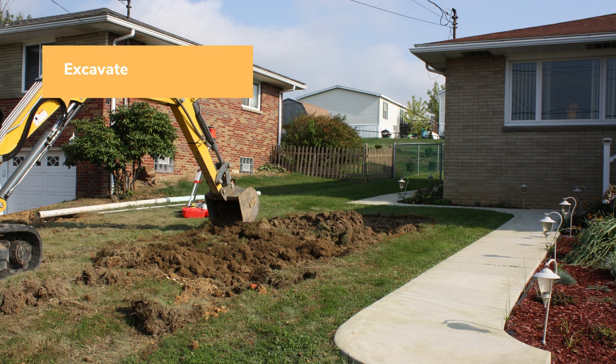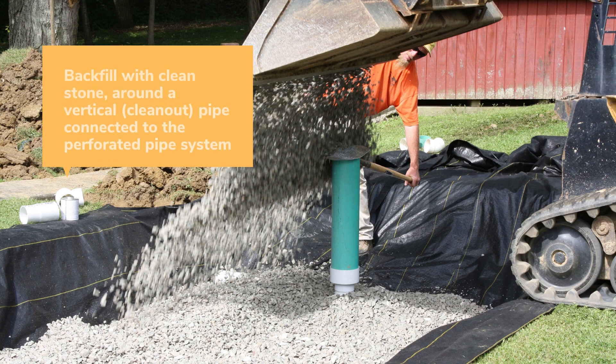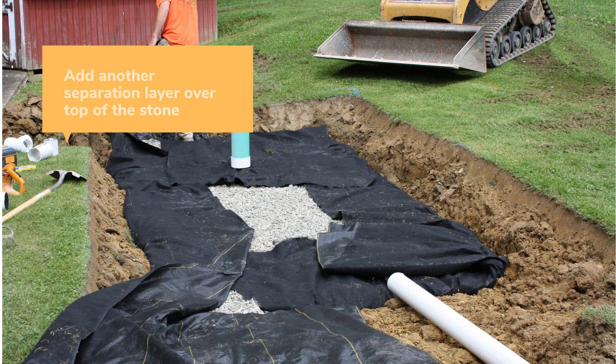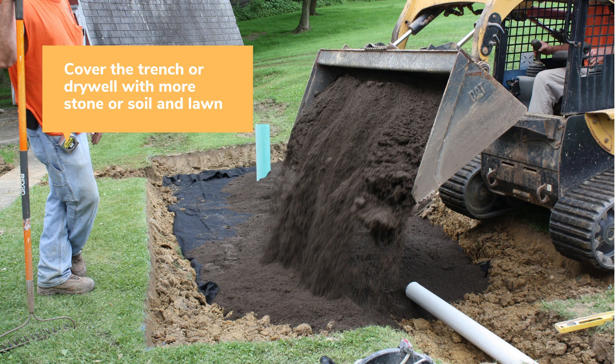Some trenches or dry wells can be dug by hand, but a small excavator will do it much more efficiently. Place landscape fabric in the bottom and along the sides of the excavation to prevent the surrounding soil from clogging the stone. A perforated piping system should be installed in the excavation to distribute water throughout the stone. Fill the excavation with clean stone to within 4 to 6 inches of the surrounding lawn. Provide a clean-out pipe vertically to the surface and allow an overflow pipe for times when the system becomes too full. Then cover the top of the stone with another layer of separation fabric, followed by more stone or topsoil and seed to match the surrounding lawn.